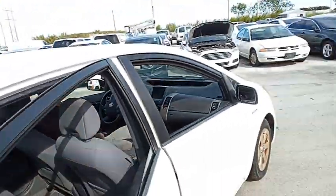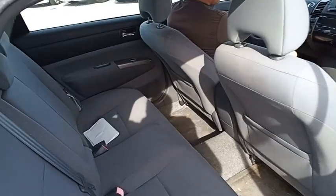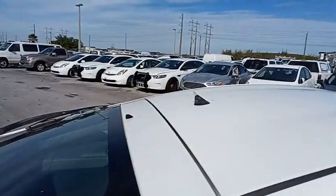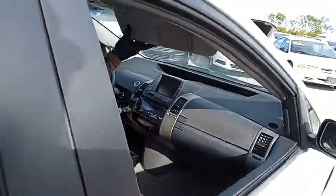Let's take a look at the back seat. The antenna is missing. Let's take a look inside — the seat's really dirty, guys.